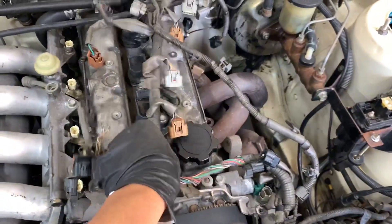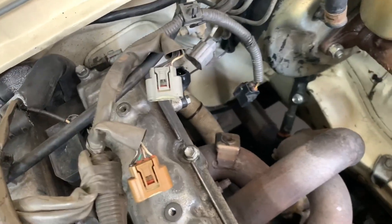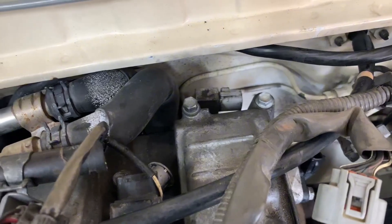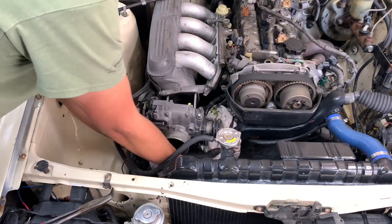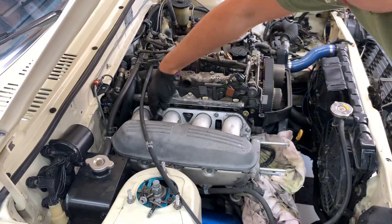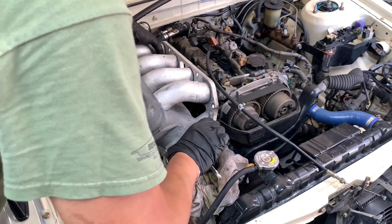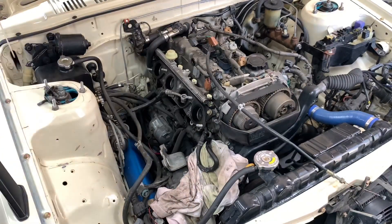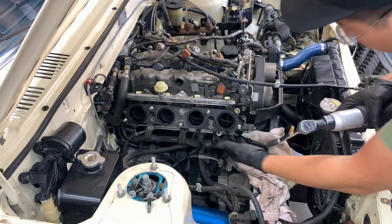Got pretty much the injectors off, oil pressure sensor, cam angle, VVTI intake and exhaust, and that little radio resistor which was really hard to get to. Now I've got to take off the throttle body. Here's that bracket I was talking about — now we've got to take off the adapter plate.